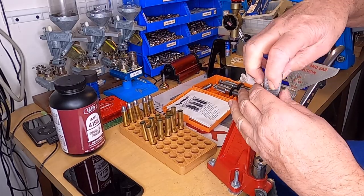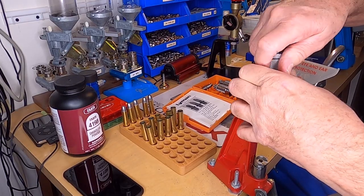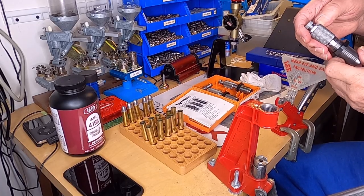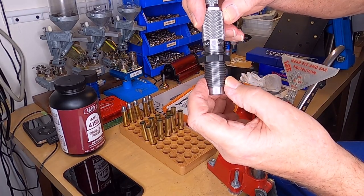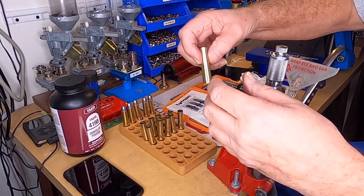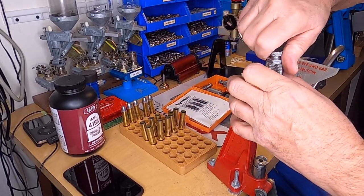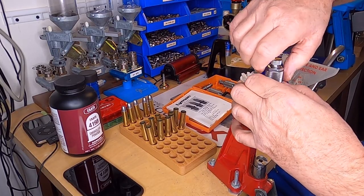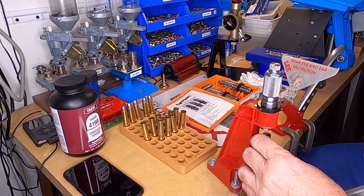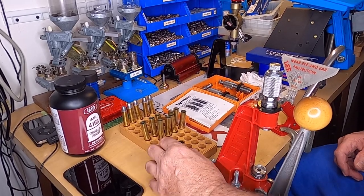After you get all your cases deprimed and resized, remove your die. You can look on your other die — this one shows 'expand.' That's going to expand the mouth of my cases so my bullet will seat in it. You just want to have this barely expand it — just barely expand the mouth.